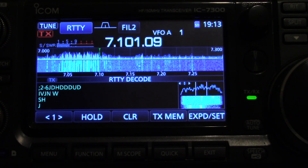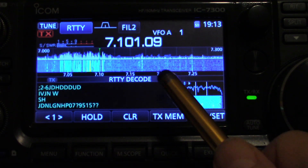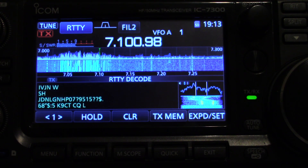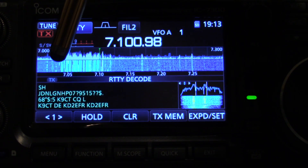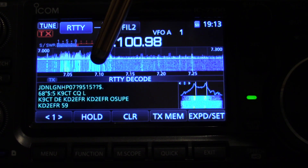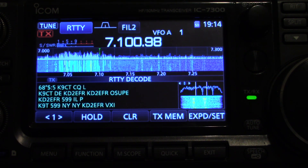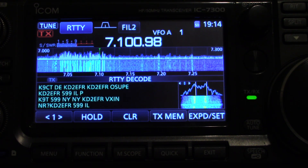If you look over in this area right in here, we sort of have to line up to get good quality receiving — with the yellow lines with the two white lines at the top right in here. So I'm going to turn the tuning knob. And you see a K9CT. This is KD2EFR. That's one way of interpreting this, but let's see who's the one that's going to be calling CQ contest.